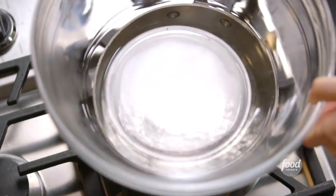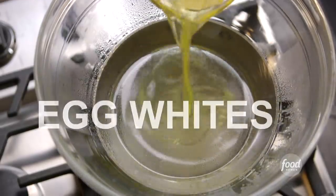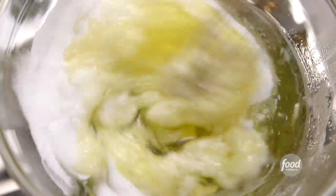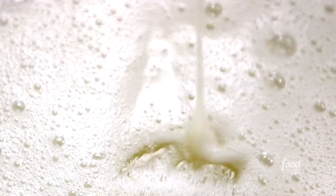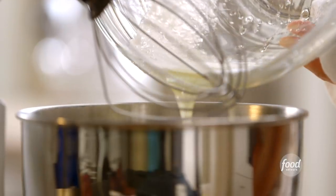There are two steps to the Swiss meringue. First, I'll heat eight extra-large egg whites in a heat-proof bowl set over a pan of simmering water. Add 1½ cups of sugar and whisk the mixture almost constantly until the sugar is dissolved and it reads 120 degrees on a candy thermometer. Then for step two, I'll pour the mixture into the bowl of an electric mixer fitted with a whisk attachment.